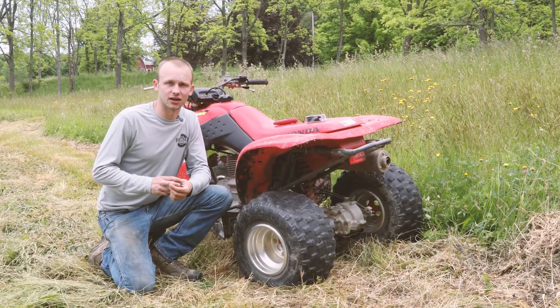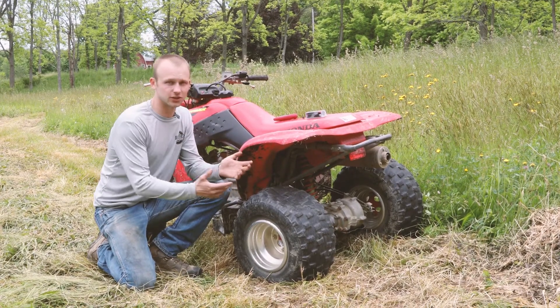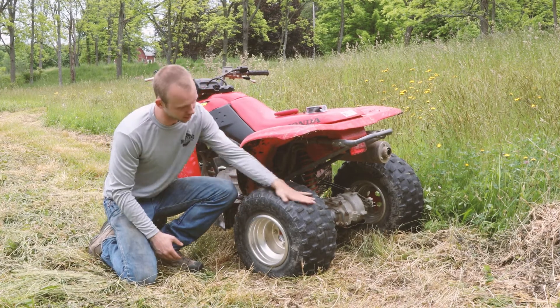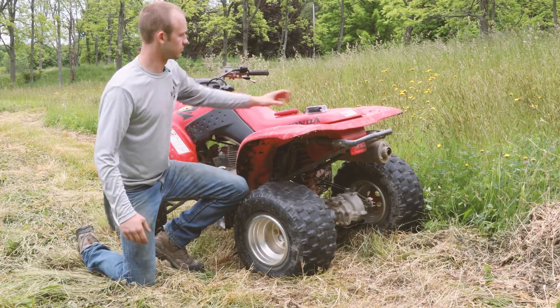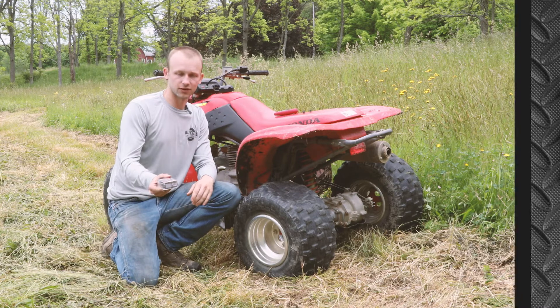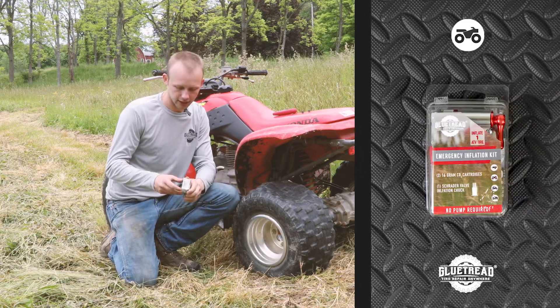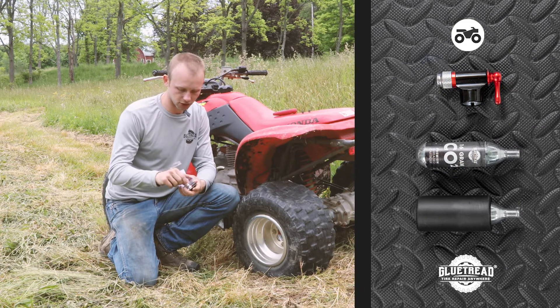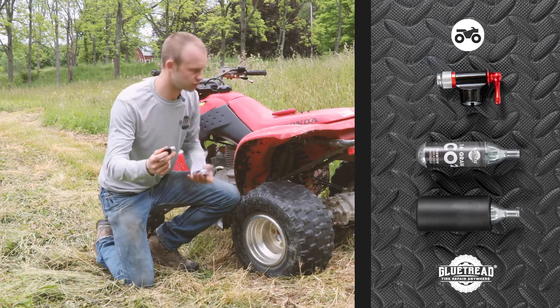This is Andy with Glue Tread. We've been getting a lot of questions online about how many CO2 cartridges it takes to inflate an ATV tire. As you can see, this one's totally flat here, running zero PSI. The kit that we recommend for this is our emergency inflation kit. In this kit you will get two 16-gram CO2 cartridges and one of these inflation chucks.